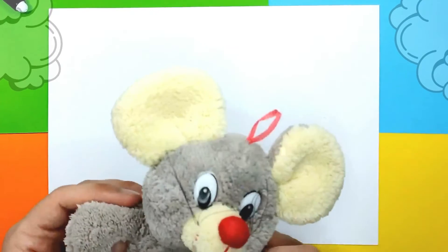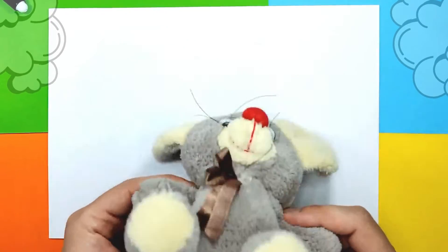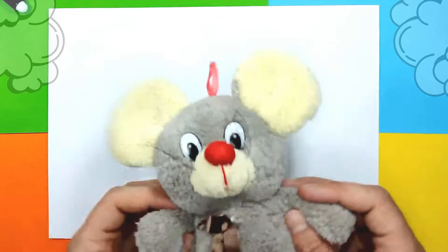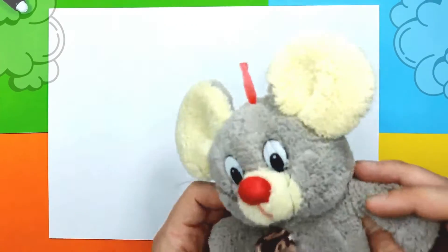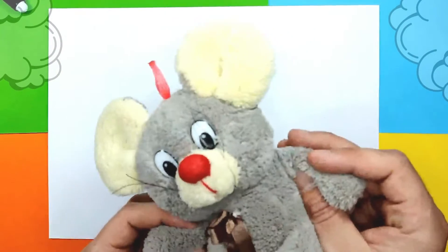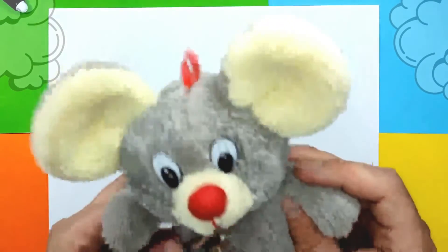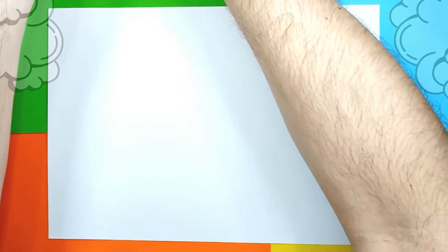Monkey Art! Shall we draw today? Yeah, let's go! Let's draw today something fun!